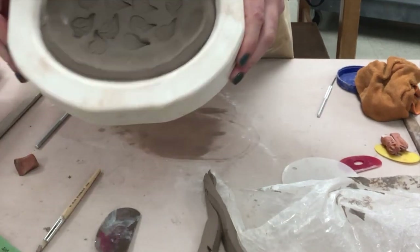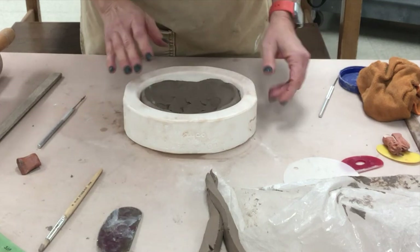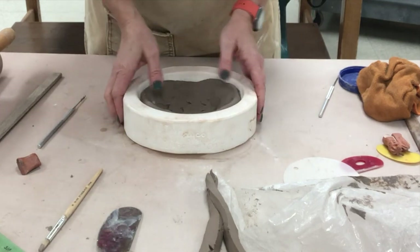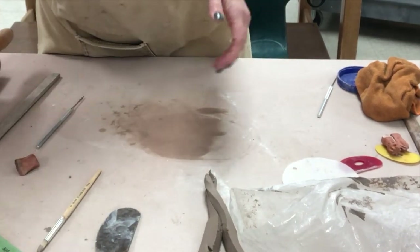When this gets leather hard we can just flatten the bottom on the table so it won't rock. So those are two methods of doing a simple textured slab dish.